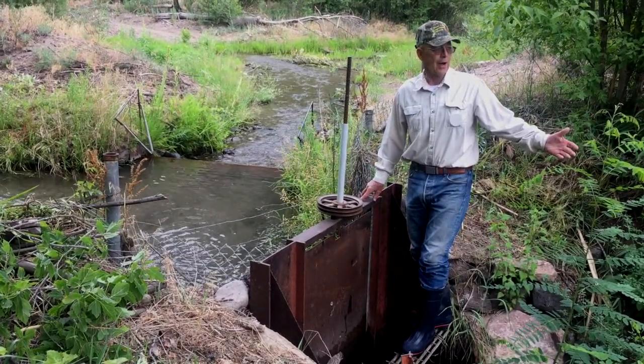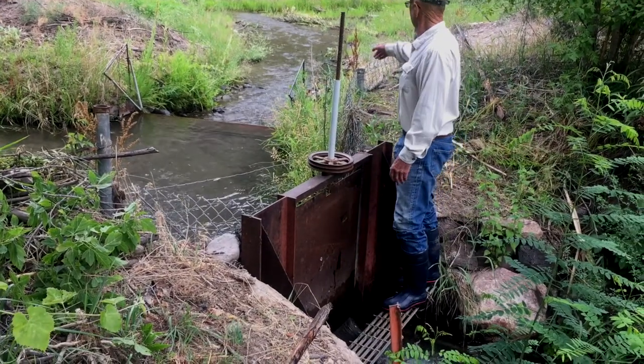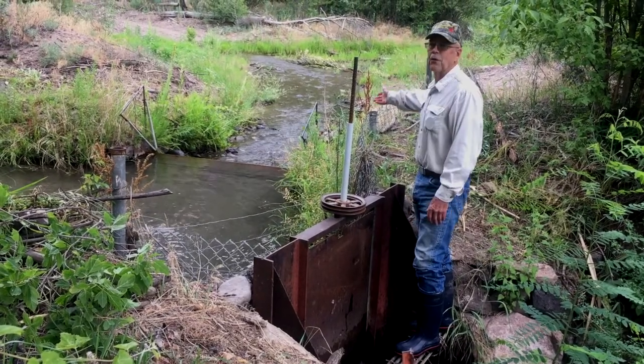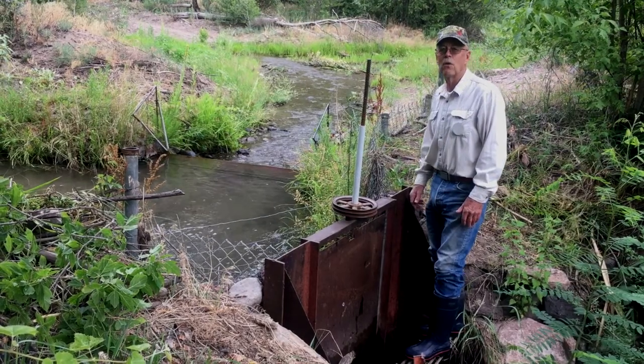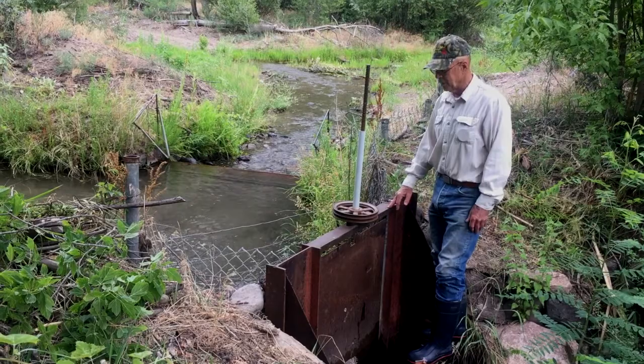We have a full head going down the ditch, plus a little extra, and it's virtually dried up our overflow. Still maintaining the same head of water above this bed gate, so it's a predictable flow.